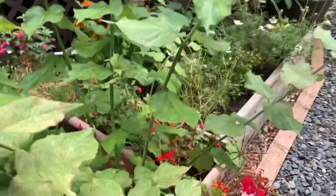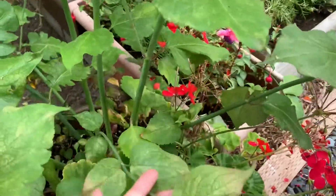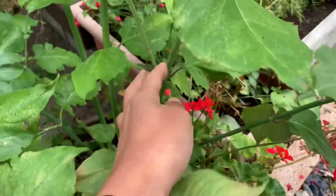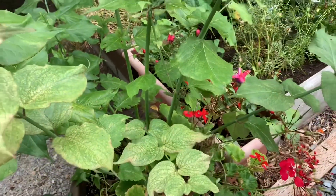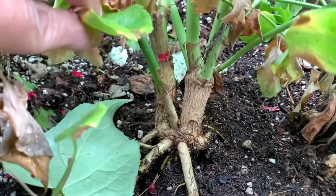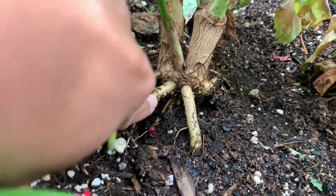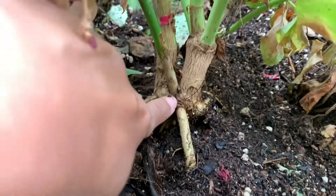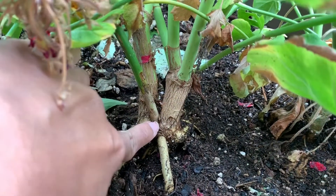They can also be propagated from cuttings — you can take a younger shoot and root it in moist soil. I'm thinking about propagating that way, or even dividing the crowns. This one looks like it can be divided; there are two plants and the roots are exposed, so I need to bury that up. It looks like we can divide this into two different plants.